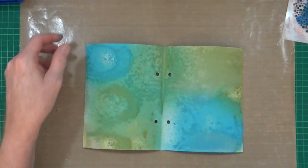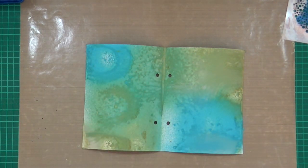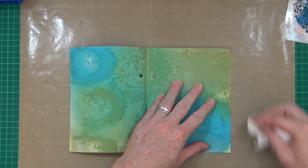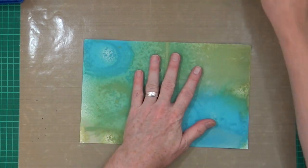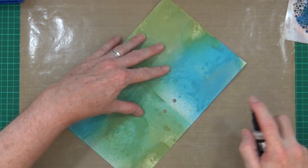I've got the first layer dry, pretty much. There's a little bit more wet just on that edge there - missed that. Now I'm going to come back in with the Pumice Stone for the second layer.